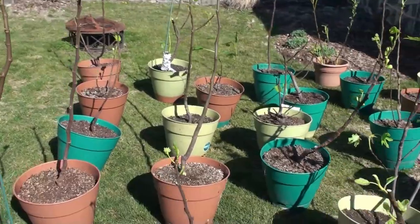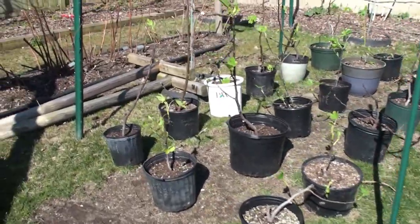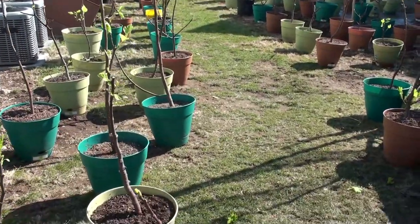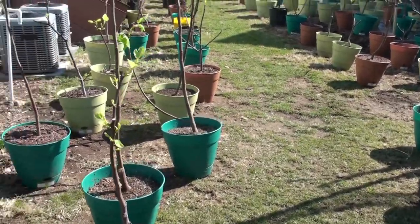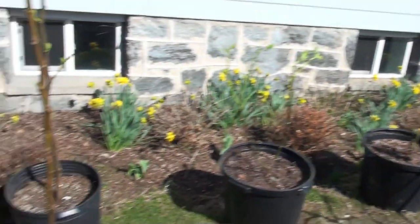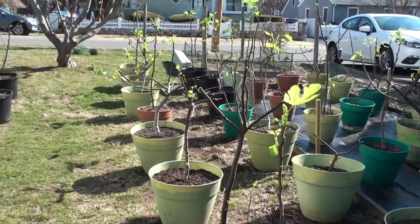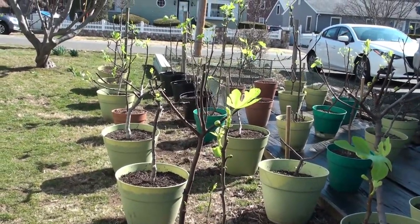You can see more of the trees that came out — I have some air layers I started from last year that all need to be up-potted into larger pots. I'm going to go through each tree; you may have seen me in the video already starting to pinch. After I spray them, I'm going to throw in some Osmocote or another fertilizer on top.